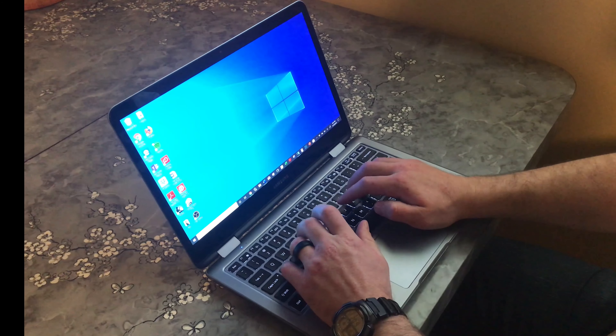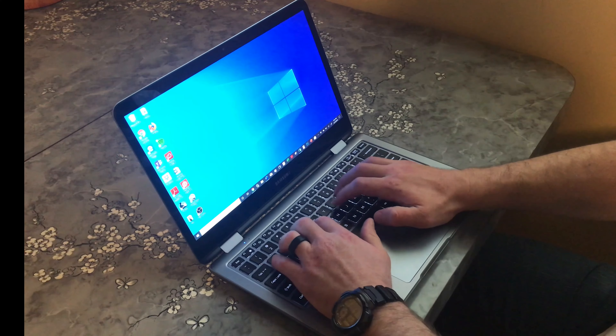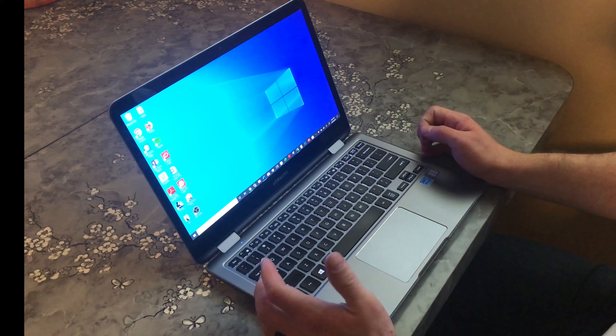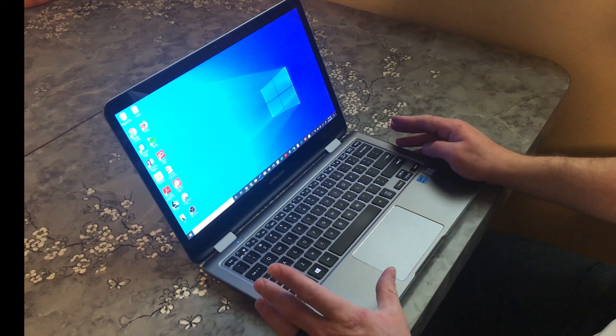The keyboard on this laptop is fantastic. There is a nice clicking sensation whenever any key is pressed. The chassis doesn't flex too much when typing and the keyboard is backlit. Overall, we really enjoy this keyboard.